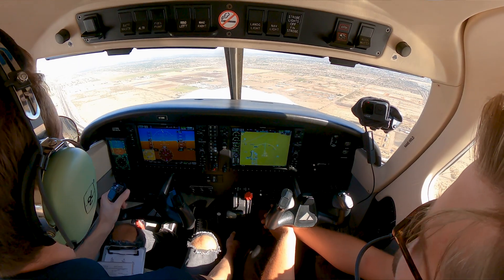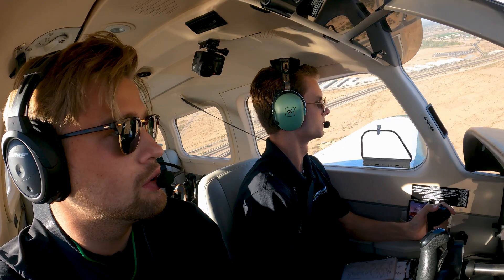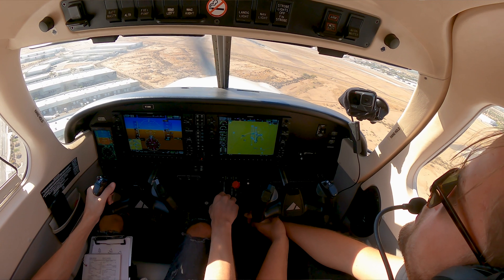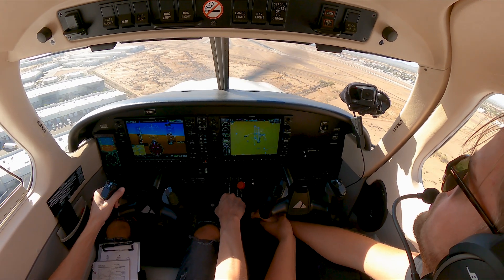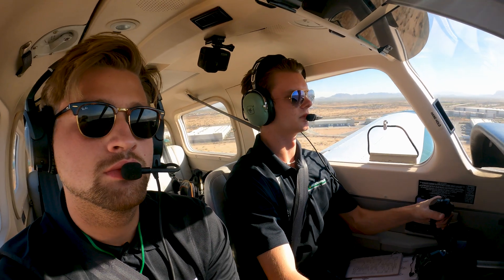Hello 102, left side 10. 2-729, right mode stop, clear stop and go. Clear stop and go, 1-2-left, 2-729. Approach the stimulus, flap set 40, final check complete.